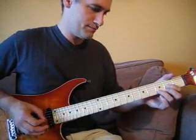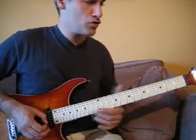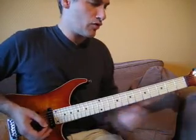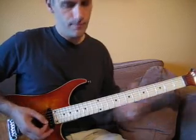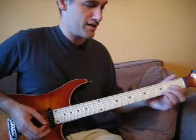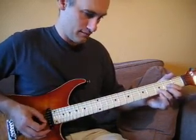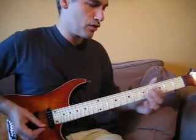On démarre sur un temps. On est sur le Ré majeur, donc on a l'accord de Si. Les trois premières notes avec des coups de médiateur en bas : bas, bas, bas, haut. La quatrième note, celle qu'on va jouer par le haut, c'est l'accord de Sol à la case 2. Ensuite, la corde de Ré à vide, on va également la prendre vers le haut.